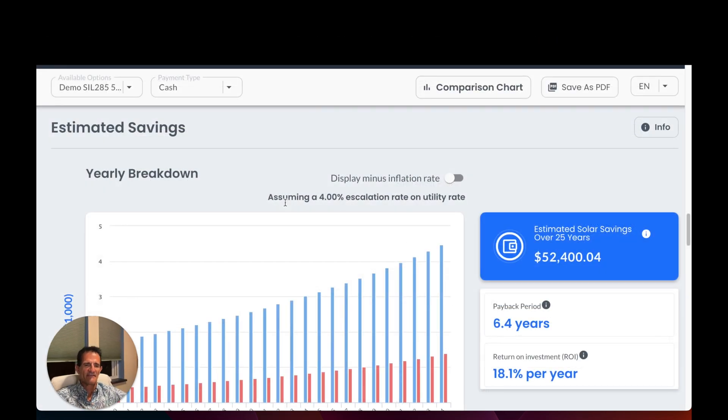I've shown an increase of 4% electric rates. TECO is raising their rates 11% in 2023 — I'm not saying that's every year, but that's why I used 4%, and I believe that's pretty generous. With only a 4% increase, this system is going to save over $52,000 over 25 years. The payback period is going to be 6.4 years. The return on investment is 18% per year. Show me another investment for the next 25 years that will give you over 18% return. And if electric rates go up even more than 4%, the return and payback will be even better.